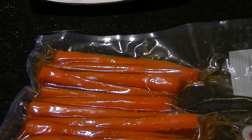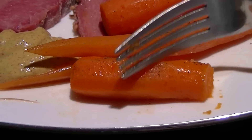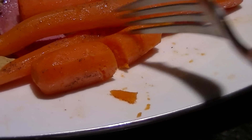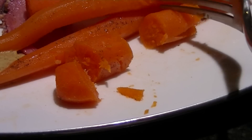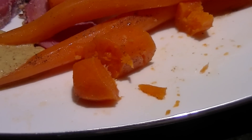All you have to do here is throw these bad boys on your plate. I normally don't do close-ups of food, but I just want to show you how perfect these carrots are. You can cut right through them with a fork — not even trying hard at all. They're perfect. Absolutely perfect. Cooked all the way through, 100%. They're delicious.